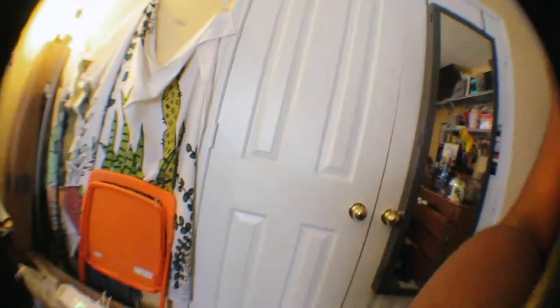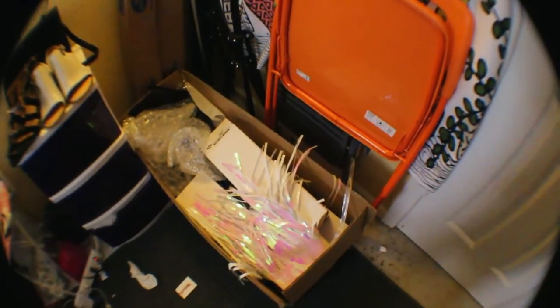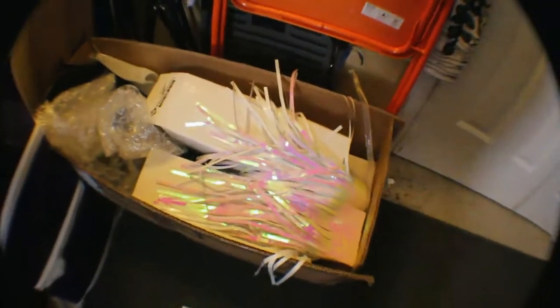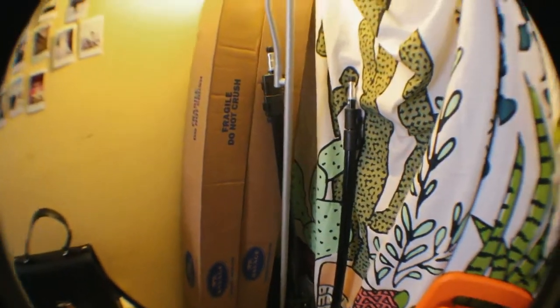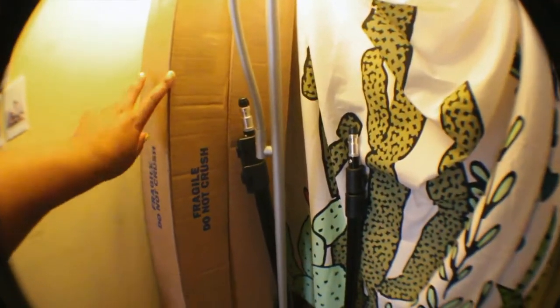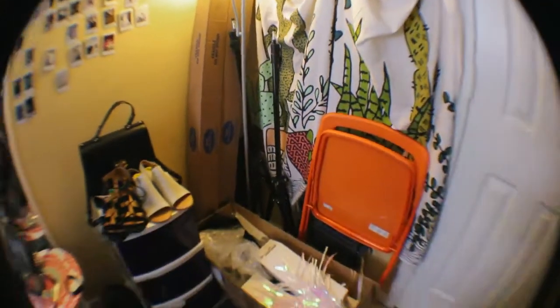Okay guys, so all of my stuff finally came — so thankful for Amazon Prime and B&H Video two-day free shipping. I'm going to show you guys everything that I have now, it's all right here in this little corner. These right here are the light bulbs and the softbox diffuser part, that is the stand — and then these right here are my two backdrops. I have a light pink and a yellow, so let's just set this up.